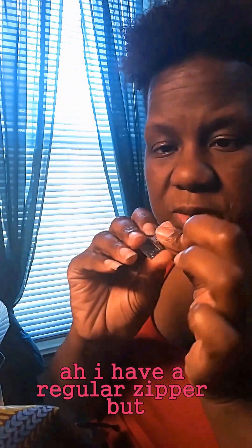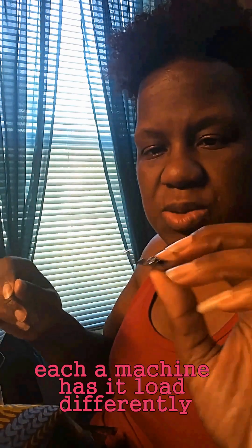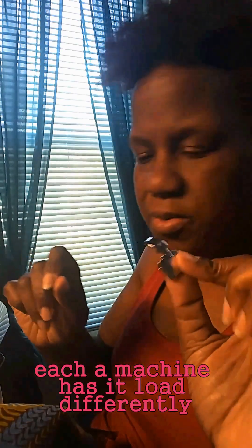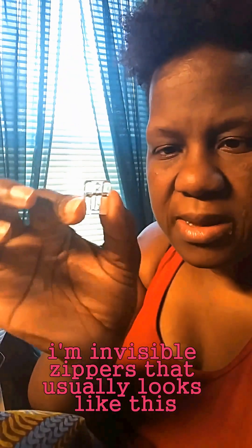I have a regular zipper foot. You may see them a little differently — each machine has it a little differently. You don't want the one that is meant for invisible zippers. That usually looks like this. There's a metal version too.